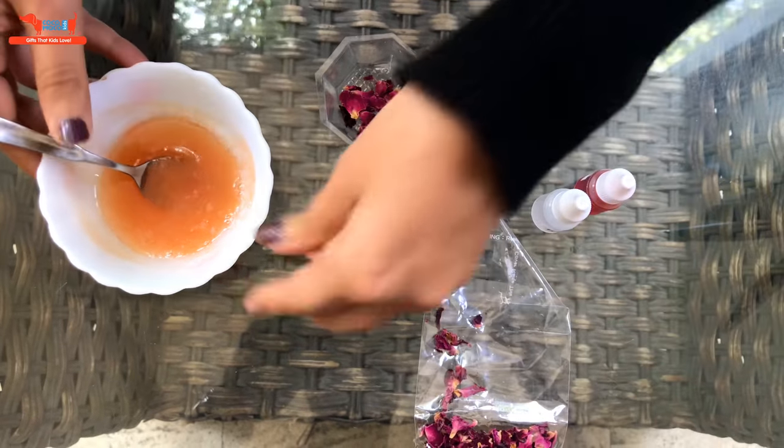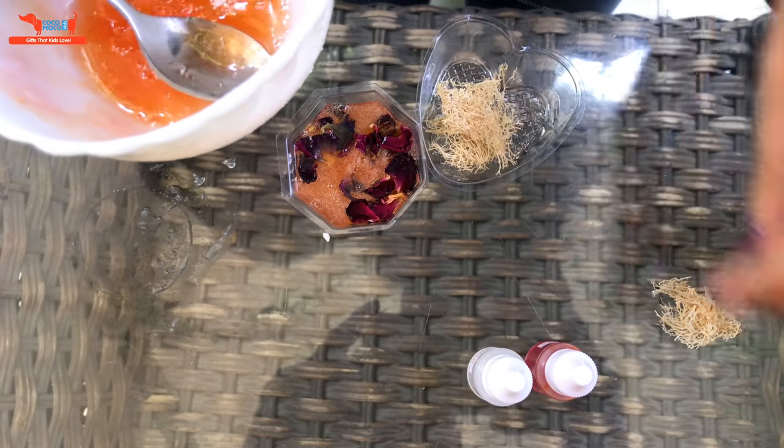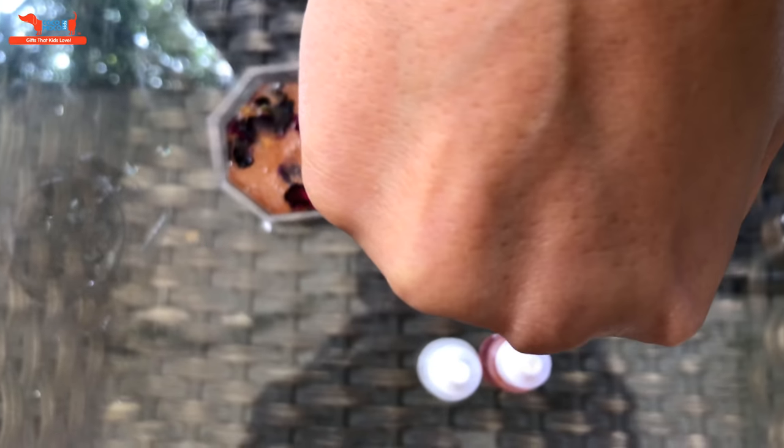You add the dried flower petals into a mold and pour the liquid onto it. Next we will be making the scrub soap. You place the small pieces of the scrub at the bottom of the mold and add the liquid onto it.